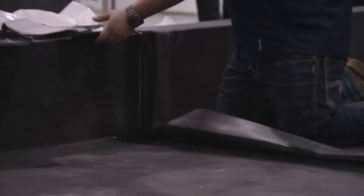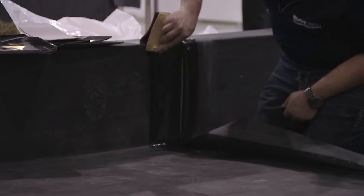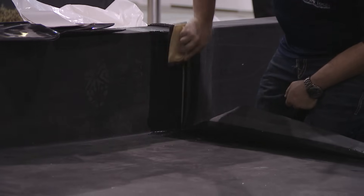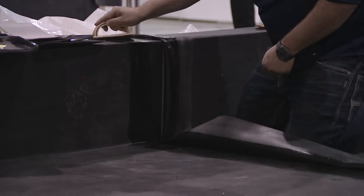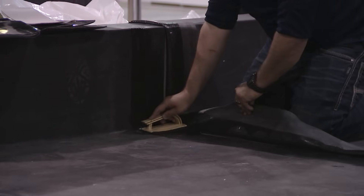In this case, we're going to field-apply some 3-inch splice tape. A lot of manufacturers are now doing factory-applied tape; some specifiers are specifying it. Up to about a 30-foot wide sheet, we can put factory-applied tape on so it comes right to the site already ready for you.